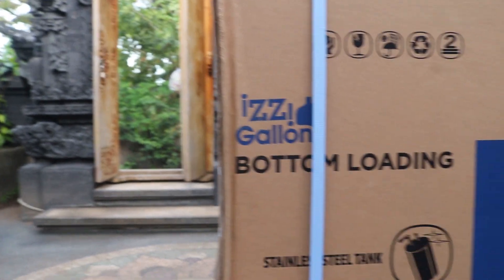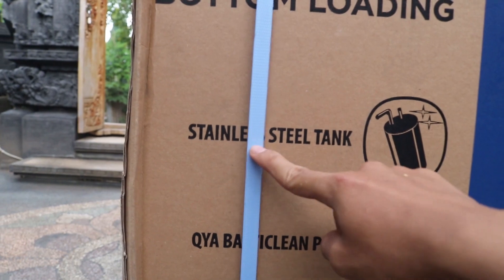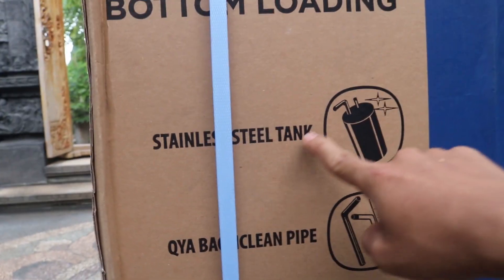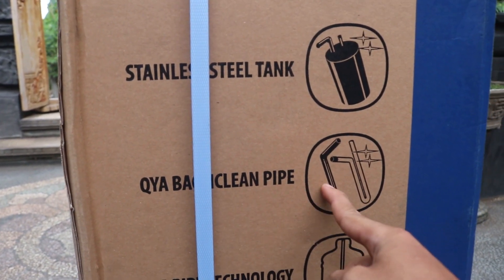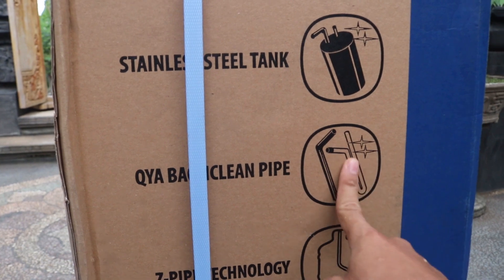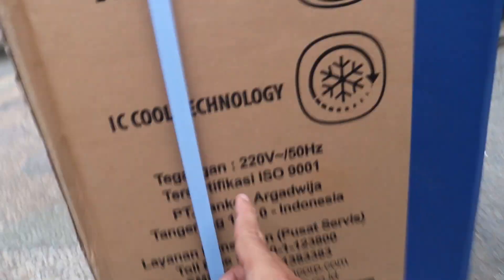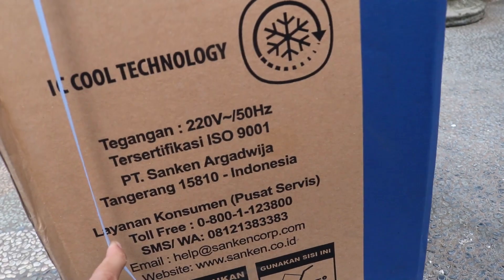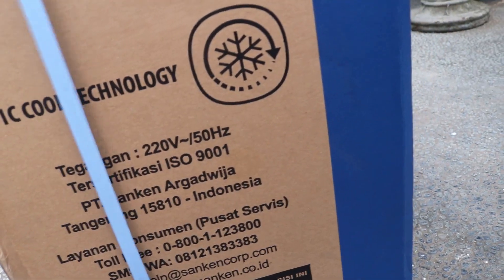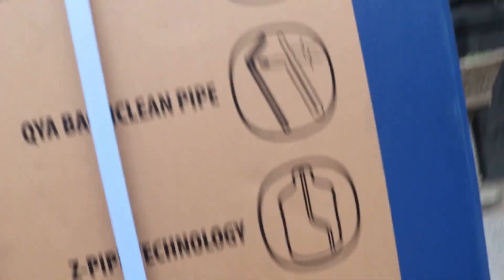Di bagian samping kita bisa menemukan: disini ada stainless steel tank guys, dia sudah menggunakan stainless steel tanknya. Ini set pipe teknologi guys, dan S-cool teknologi juga. Spesifikasinya 220V 50Hz yang sudah diverifikasi oleh ESO tahun 2001.